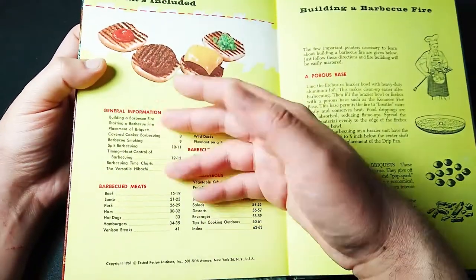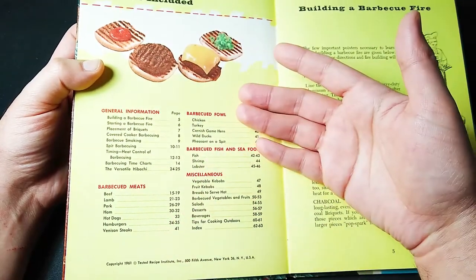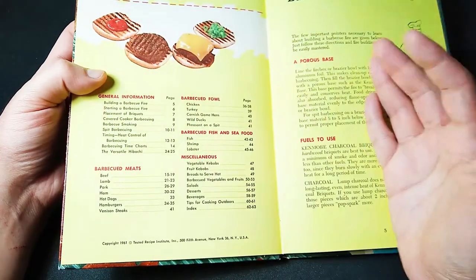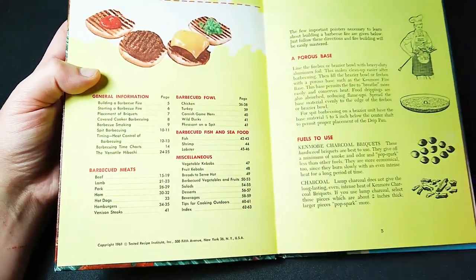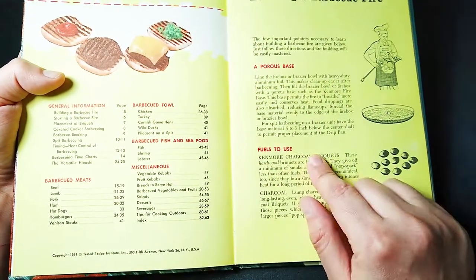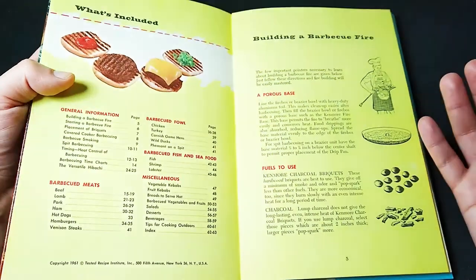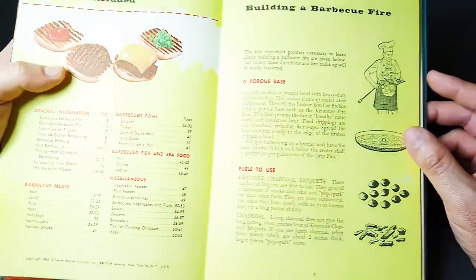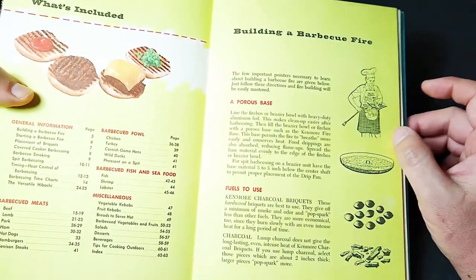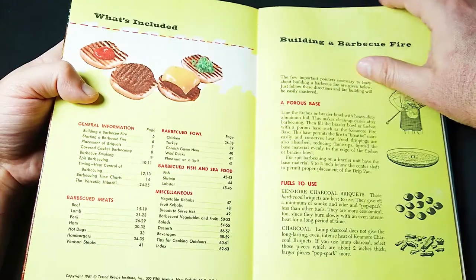We've got general information about barbecuing, specific meats, fowl as well, fish and seafood. And then we have miscellaneous such as fruit kebabs, salads, desserts, and beverages. We're going to check all that out. And we're going to see a lot of shilling for Kenmore-branded stuff — guess what, Kenmore is a brand of Sears, so yeah, they're all over the book. It's got photography plus illustration. It's a small, compact book with still a lot of fun recipes.